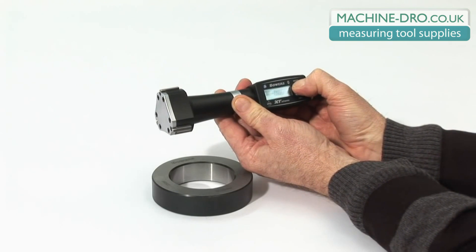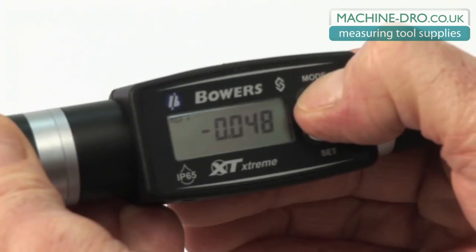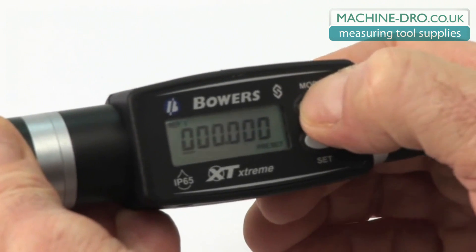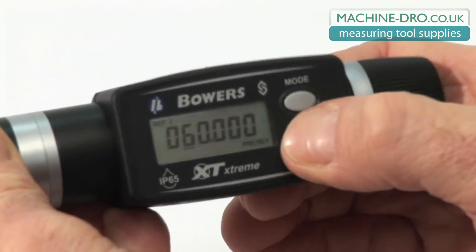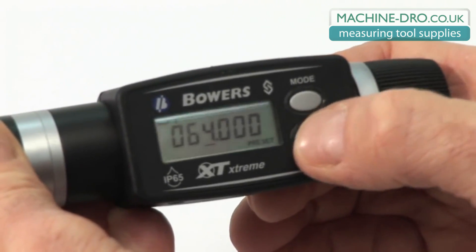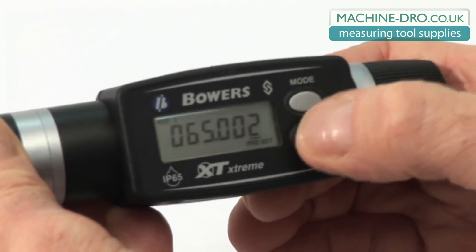The XTD's electronics allow three independent reference values to be set. Press and hold mode until ref1 appears. Enter the preset mode by pressing and holding mode until preset appears. Press mode once to move the cursor along, then press set to change the digits. You may now manually input the value on the supplied setting ring. Press mode and hold to store this value and return to set.